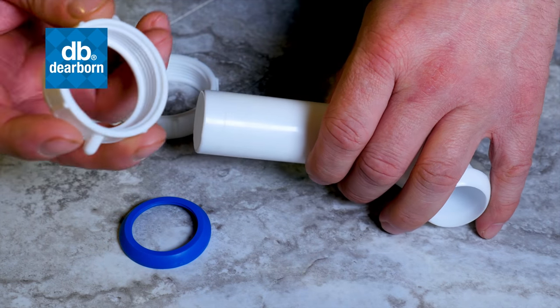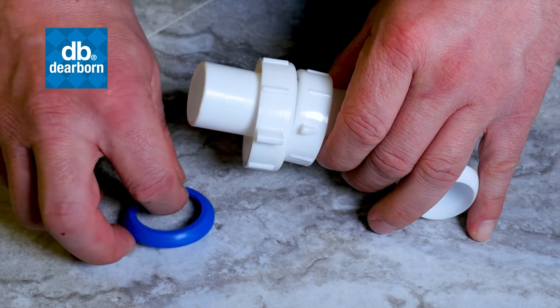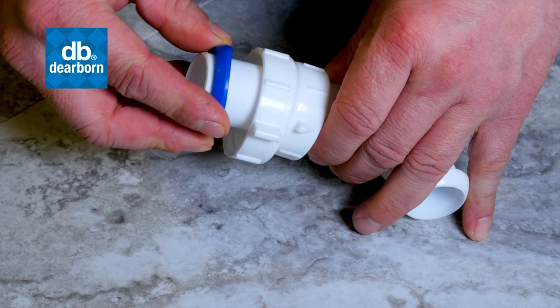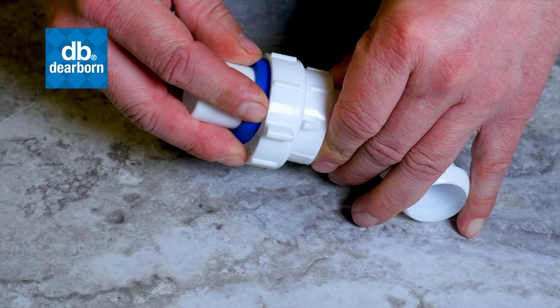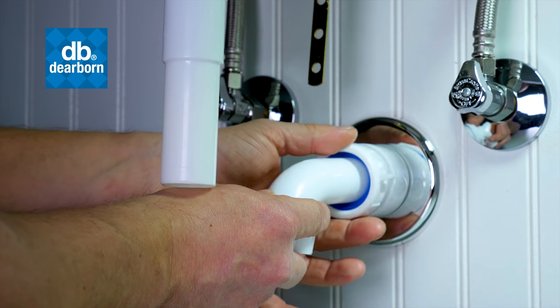Next, position the nuts and washer on the wall tube. Insert wall tube into waste connector and tighten existing nut.